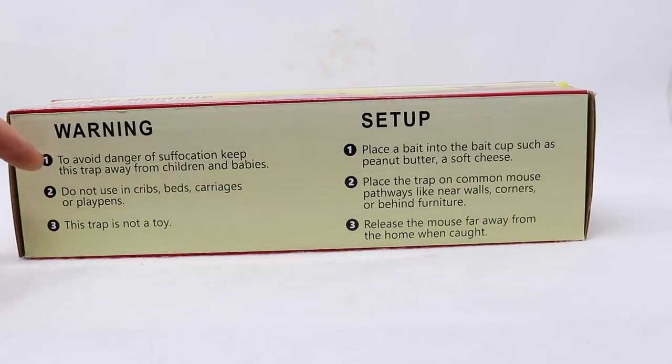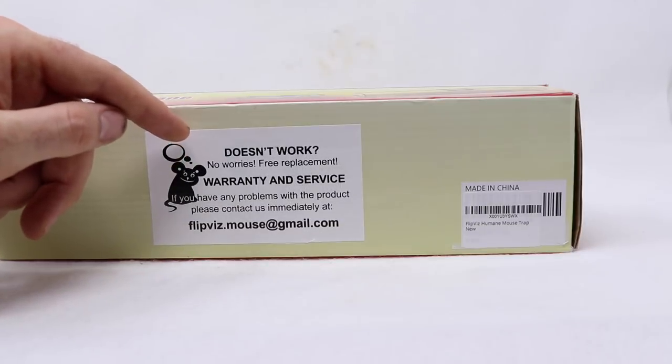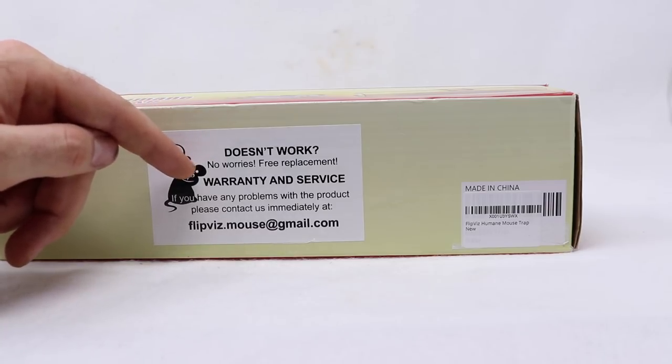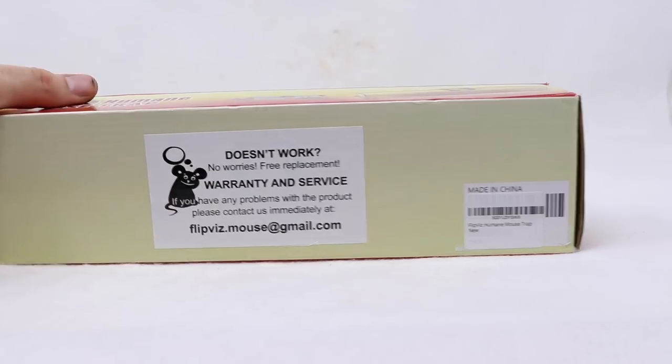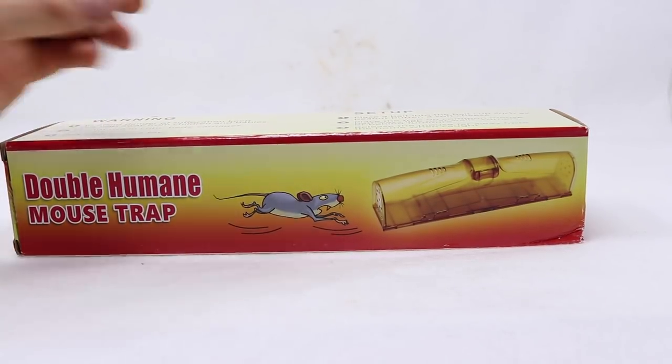There are some warnings that say this trap is not a toy, to avoid danger of suffocation, and do not use the trap in cribs, beds, carriages, or playpens. That's kind of weird to say, but they have it there. On the other side it says if the trap doesn't work, no worries — free replacement. There's warranty and service, so if you have any problems contact them immediately. This looks like a really interesting trap, so let's take it out of the box and see how it works.